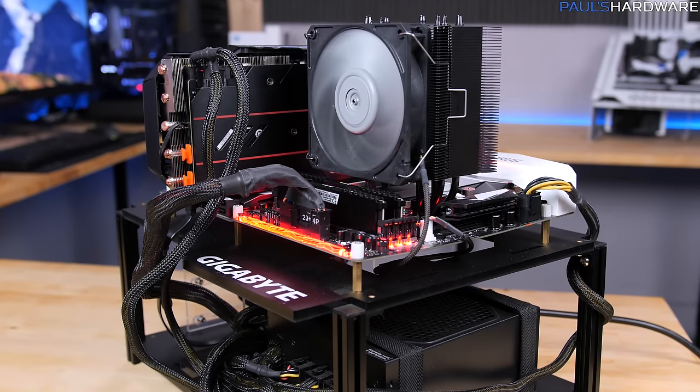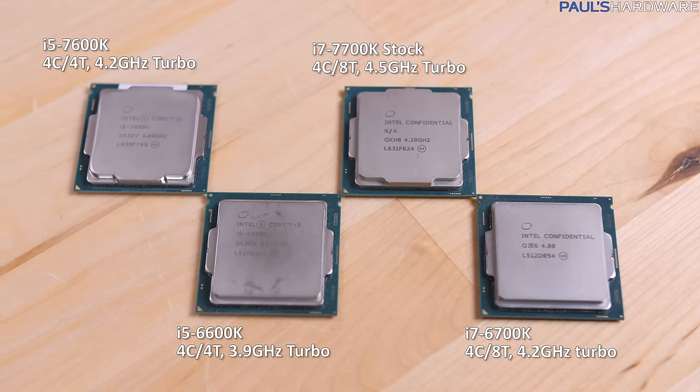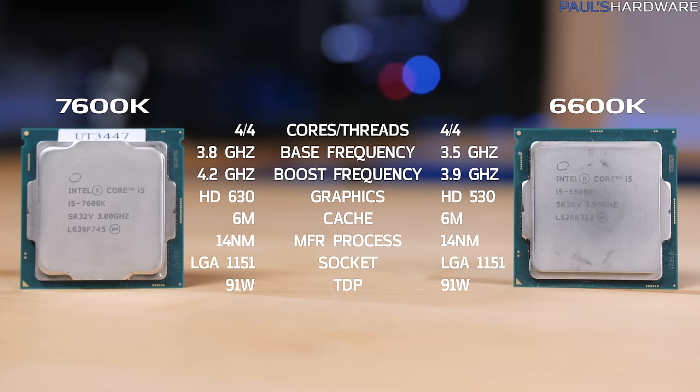Those are all the components, so let's quickly go over the specs for the four CPUs I'm going to be testing. I'll place them side by side so you can compare — you'll find they're largely the same, especially within the same series. The 6600K is four cores, four threads, with a turbo frequency up to 3.9 GHz. Pay attention to the frequencies, because that's the main differentiating factor between these CPUs.